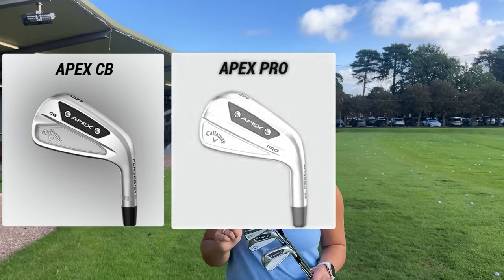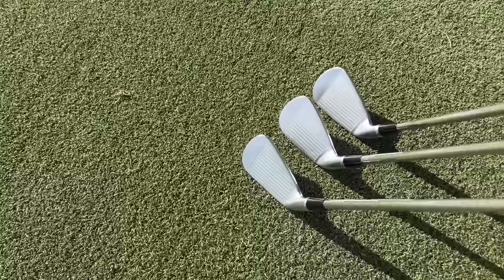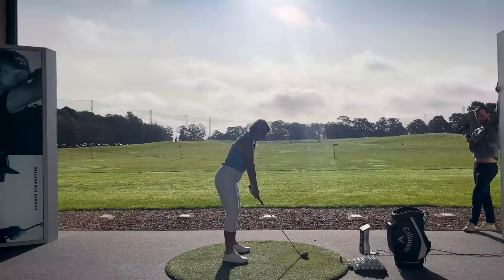Which of the new Callaway Apex irons is going to suit my game the best? We're here at the Belfry to find out.